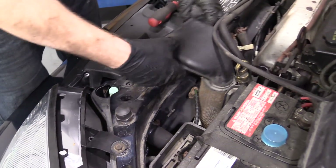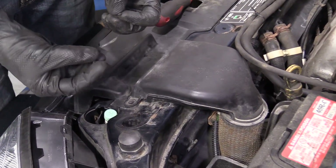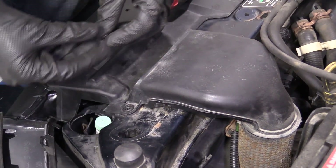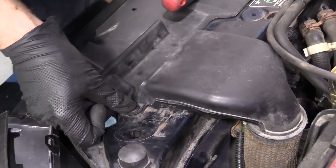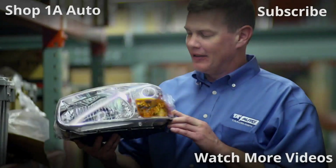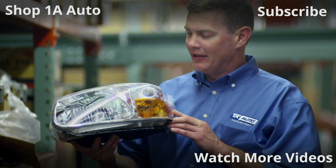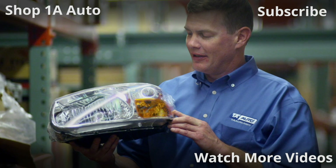I'll grab this and bring it over. Got our little push clip — put the outer ring in the ring. If you had one here, you'd put that one in too. Thanks for watching. Visit 1AAuto.com — your place for DIY auto repairs — for great parts, great service, and more content.